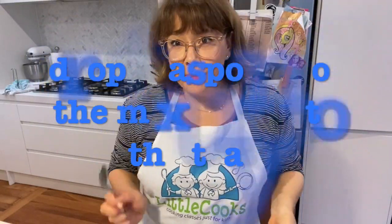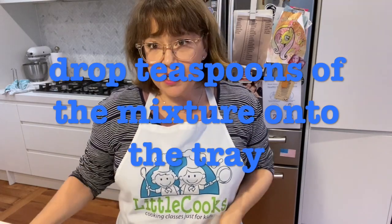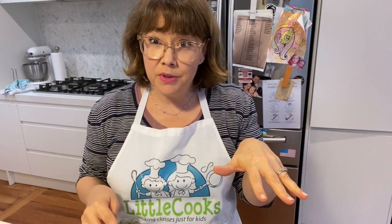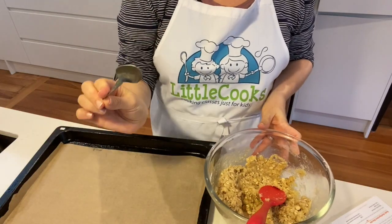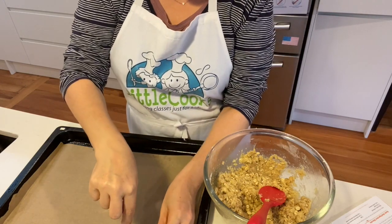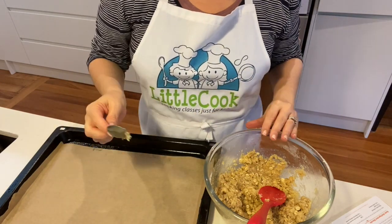Next, drop teaspoons of the mixture onto the prepared trays. Leave a little bit of space between each one because they're going to spread a little bit in the oven. I'm going to lower the camera so you can see - using a teaspoon, just drop balls like that onto the tray.